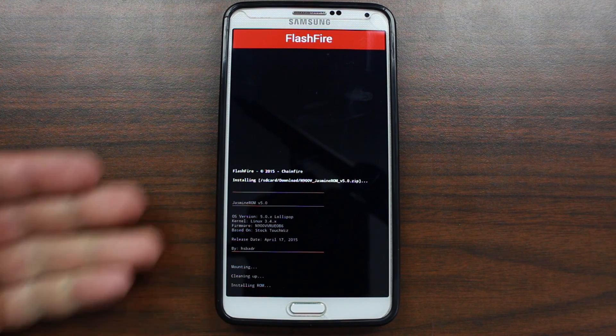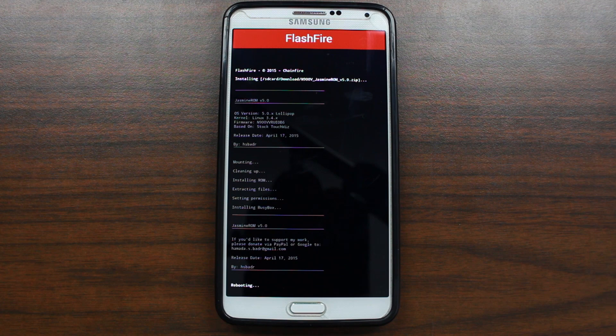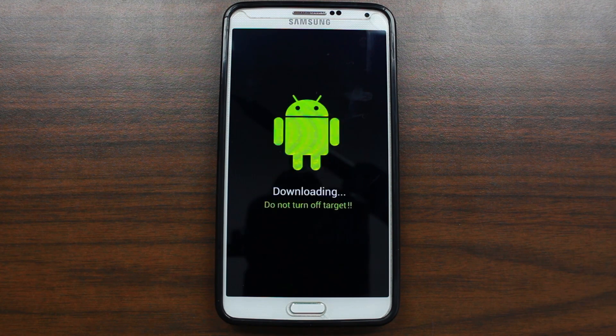You can see this is their recovery script coming up right here. It says mounting, cleaning up, installing ROM — just like a normal recovery would. This is really cool. I'm thinking that a lot of other lockdown devices that have locked bootloaders, like the Note 4, if we can get root for it, we'll be able to use Flashfire to do some wicked cool ROM installs, just like we did with SafeStrap. Alright, there you go, that finished. It says it is rebooting to download mode — that is perfect. From here I'm going to go over to my computer, we're going to flash this firmware and see if we can get this officially rooted and rocking.